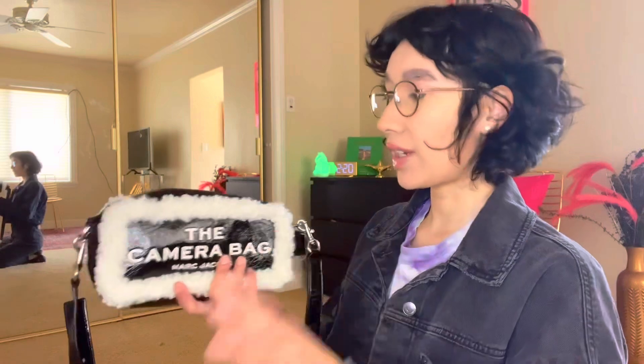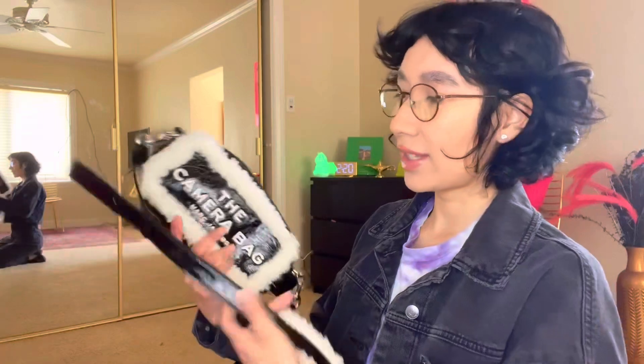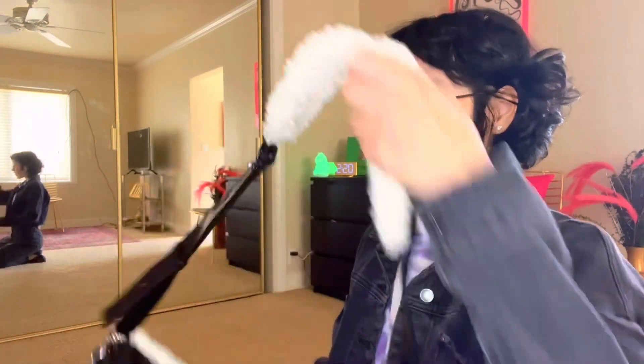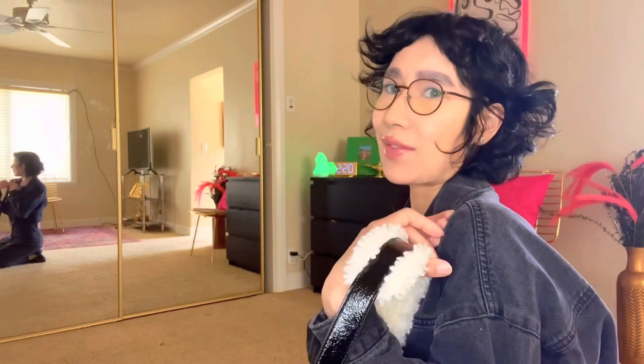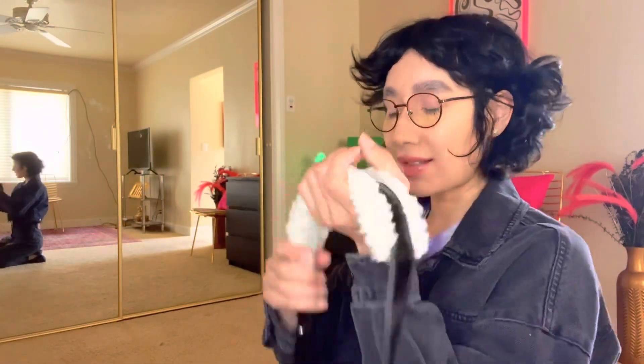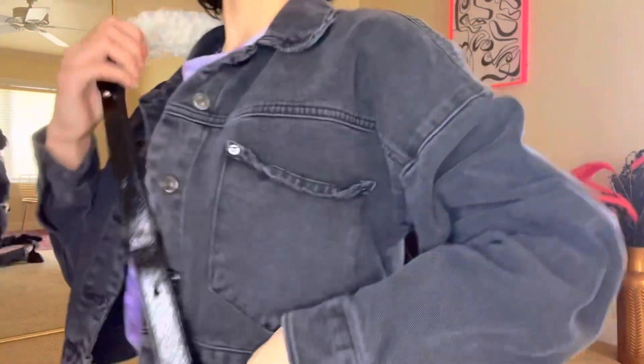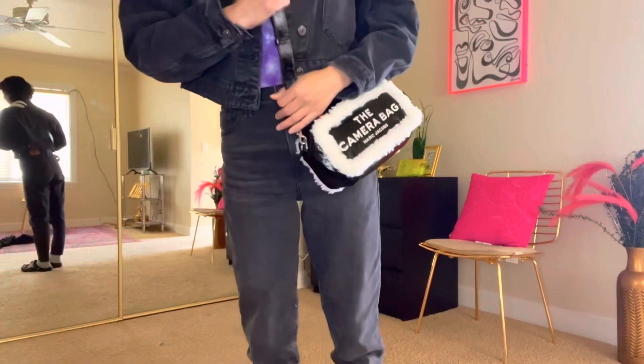Okay, now I'm going to go ahead and show you guys how this looks when carried. It's in silver tone hardware — very beautiful. It does feel luxurious in my opinion, and it has a really really nice strap. You can actually wear this as a crossbody bag, so let me stand up and show you.